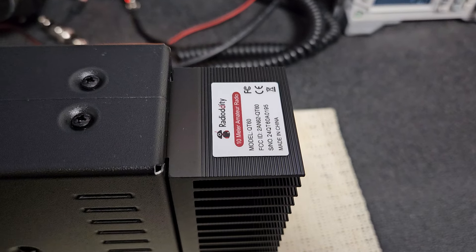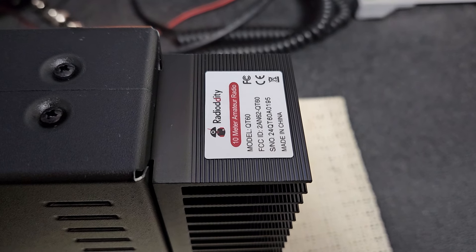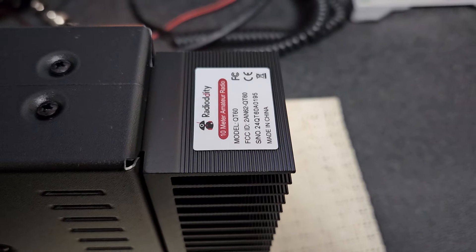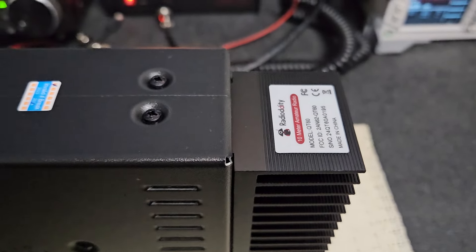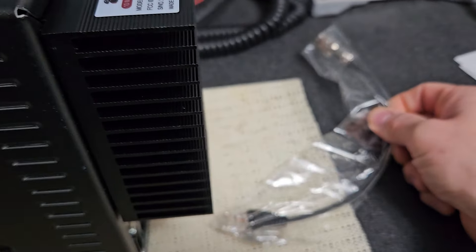Alright Mario in Ontario Canada, this is your new Radio Oddity QT60. We're going to set it up. You do have the adapter for the microphone here, and you're also getting a PC programming cable that you wanted, so I sold both of those to you as well. We're all set — I'll get those in the box with the radio where the microphone and all the accessories are.